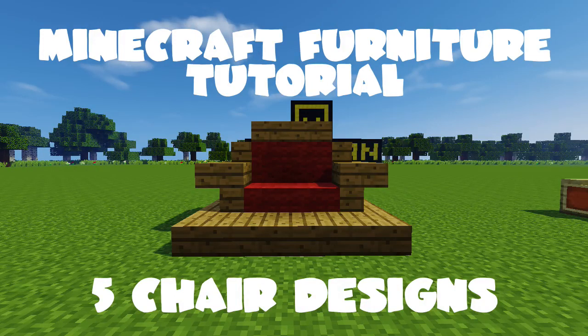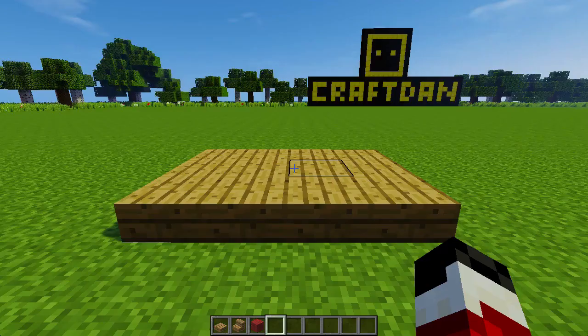Hey guys, Craftan here, with a short and simple tutorial on five great chair designs.